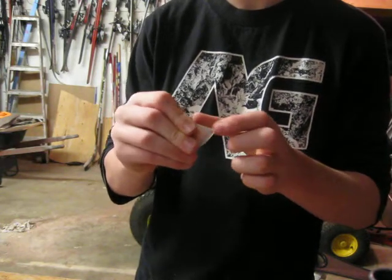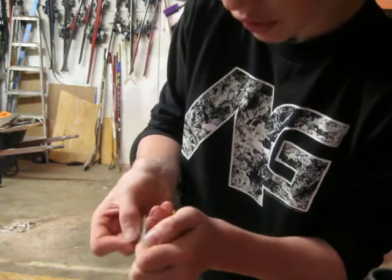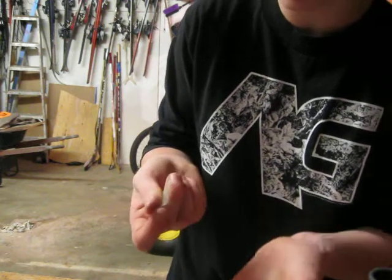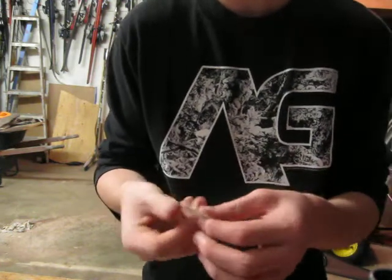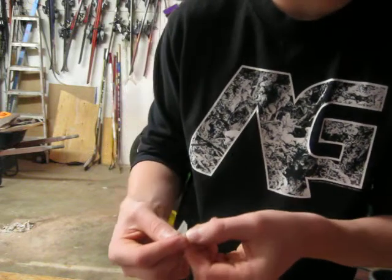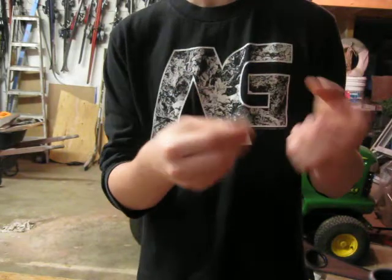This one is medium, I guess. But if you stick your nail right through there, you can make them smaller and smaller and smaller until they bend really easily.